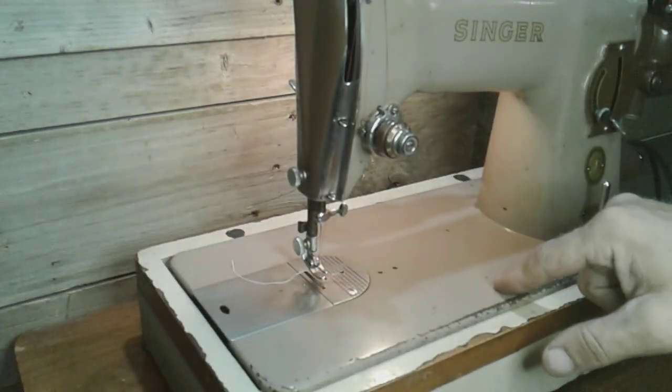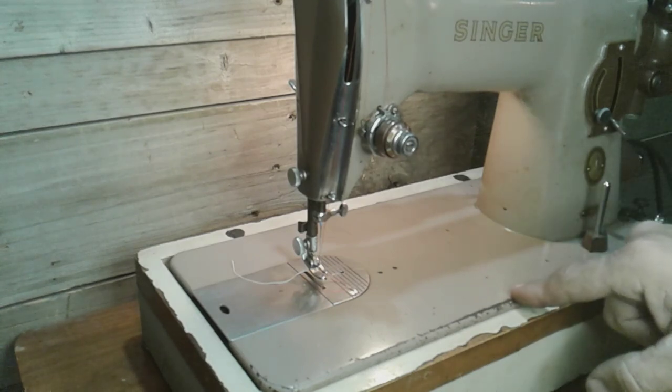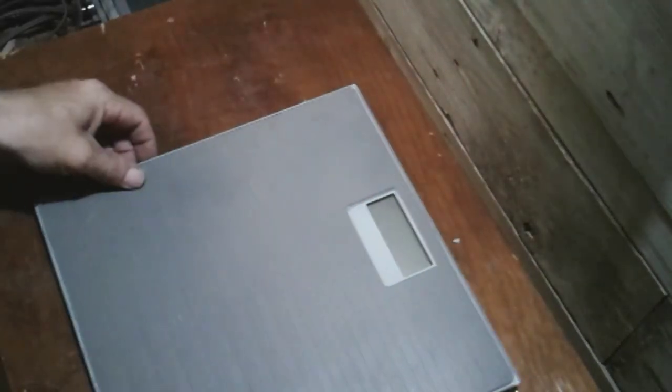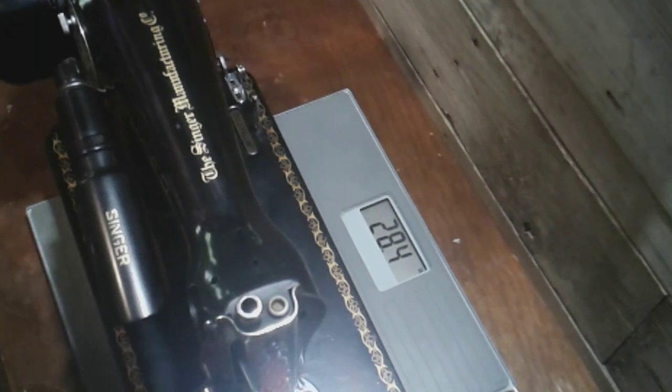I'm going to show you a weight comparison between this and a 1591. You saw in the beginning — this machine is 35 pounds. Let's see what a 1591 weighs. Here we go: a 1591 potted motor comes in at 28 pounds. That's almost seven pounds lighter. The other one does have a base, but seven pounds is quite a bit of difference. I wonder which one is newer — the potted motor 1591 or the potted motor 191J.